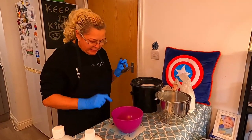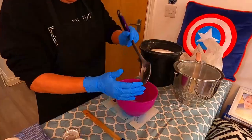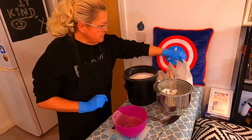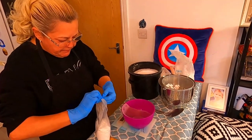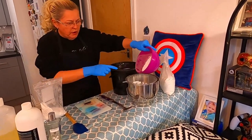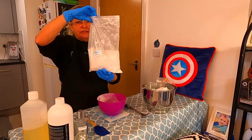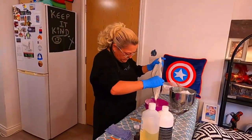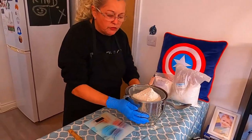First of all, let me reset my scales to zero. We need 20 ounces of baking powder, and that's going to go directly into our sieve. Next up we need our cream of tartar — this is 4 ounces — and that again is going straight into our sieve. We don't want any clumps in this mixture whatsoever. Then next up we need our 3 ounces of kaolin clay, and that again goes directly into the sieve. I'm just going to sieve all this through to remove any clumps.